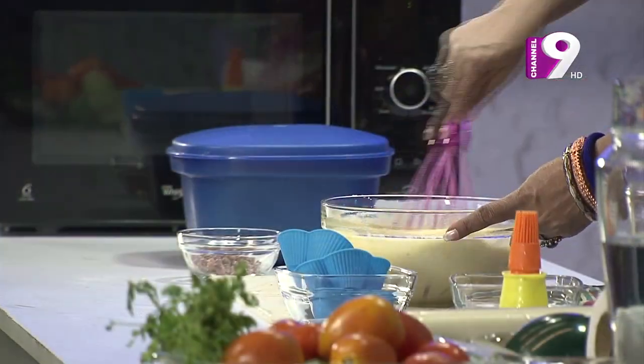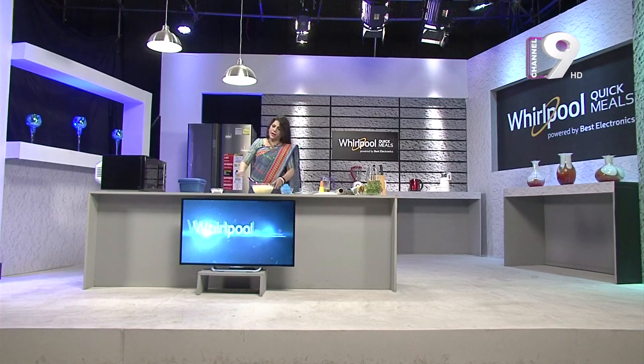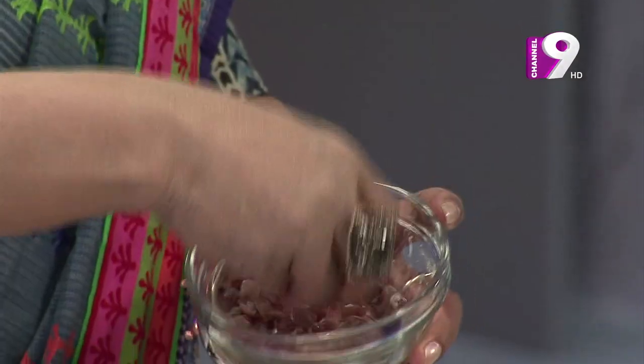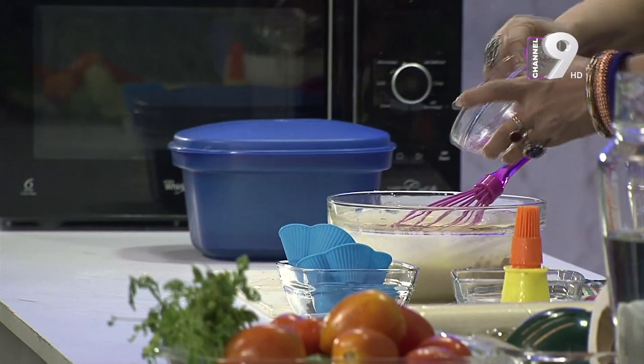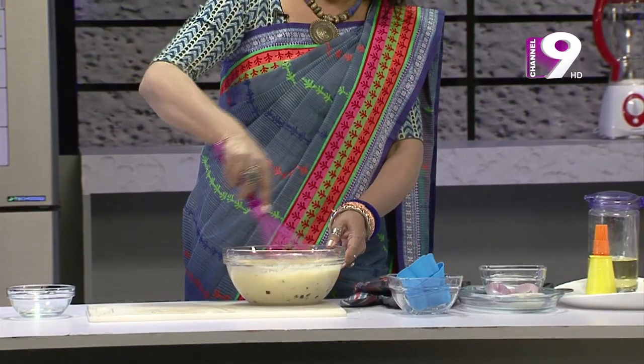The electric beater will be done with the electric beater. I will give you a cube of flour and give it a little bit of flour, just a little bit of flour.